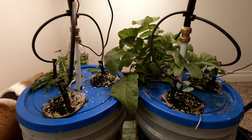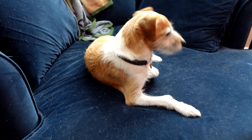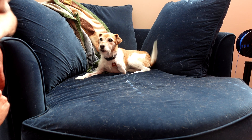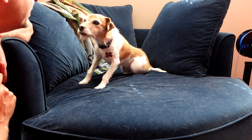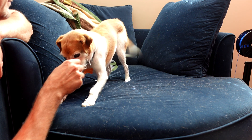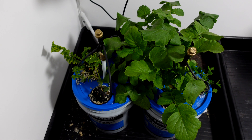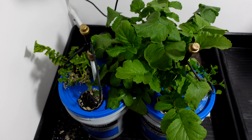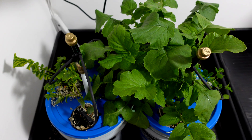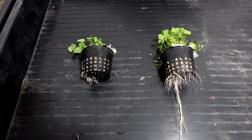Sawyer, did you eat some plants? What did you do?